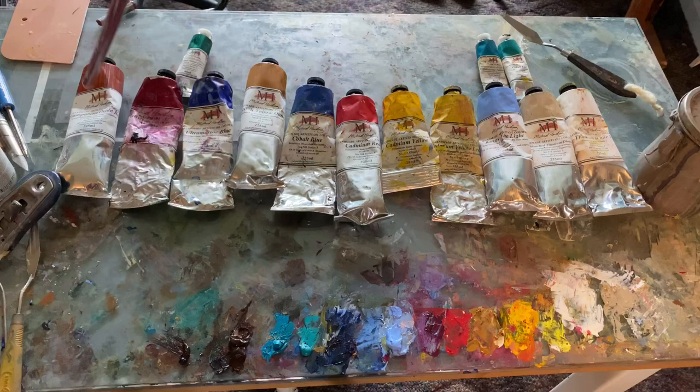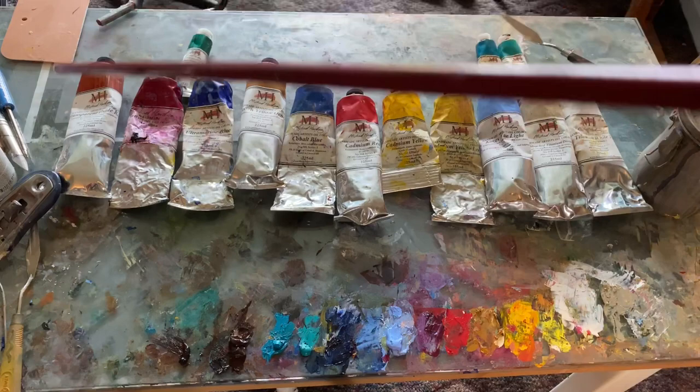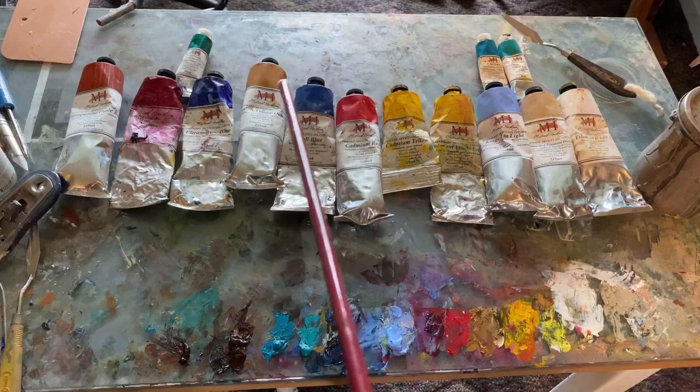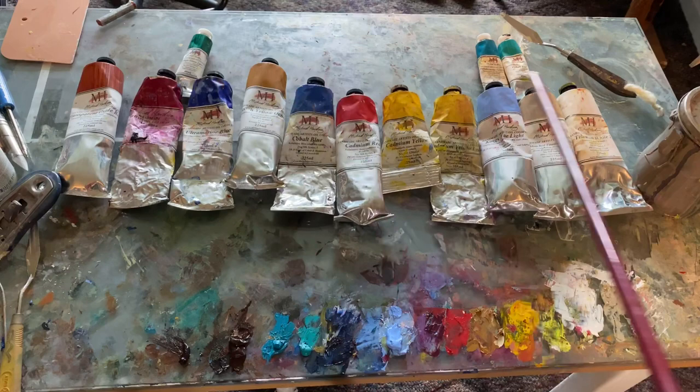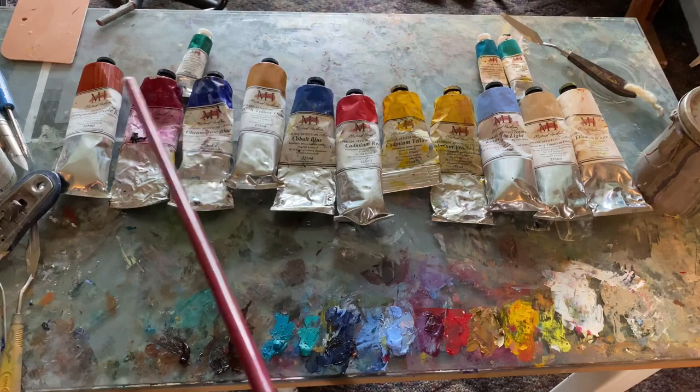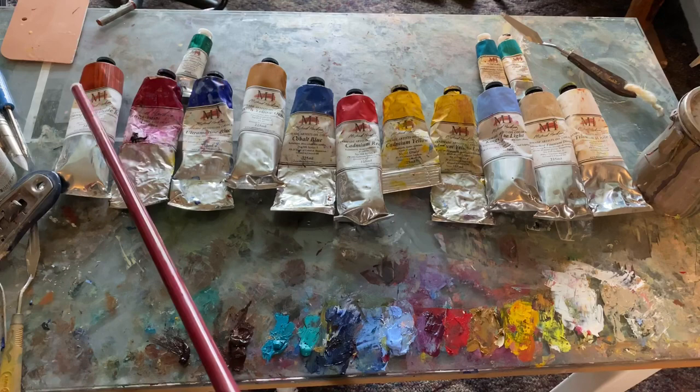Then you've got your transparent colors on this side: phthalo green, ultramarine blue, magenta, or alizarin crimson, transparent oxide red. These are the faster-drying paints — they dry faster than the opaques on the other side. The opaques may have some white or some other oil or element in there that keeps them from drying. So those opaques should be the last things you put on your palette if you're layering. That's why we start with a transparent color — it dries faster and it's see-through.